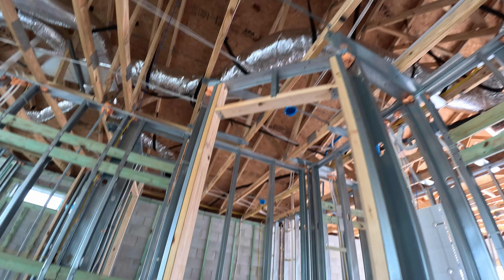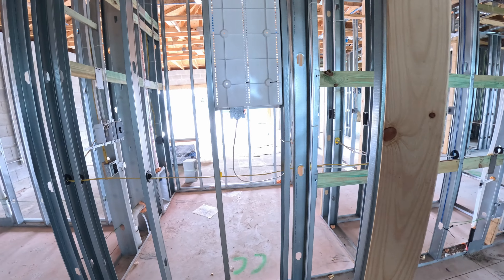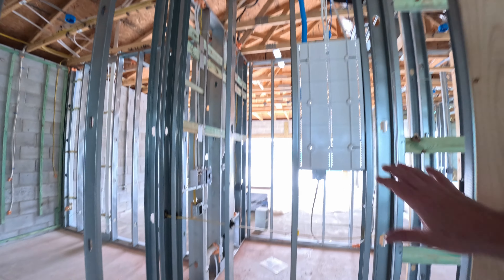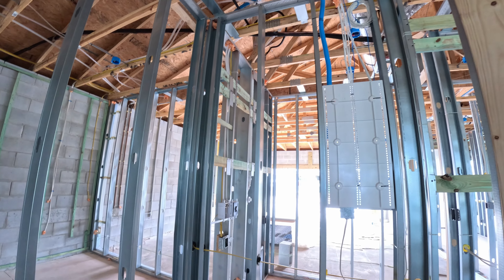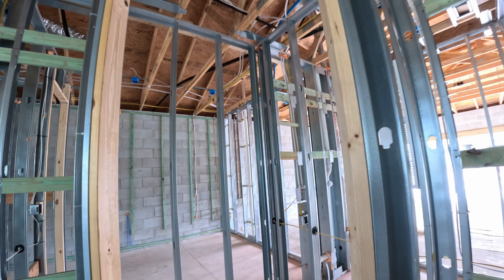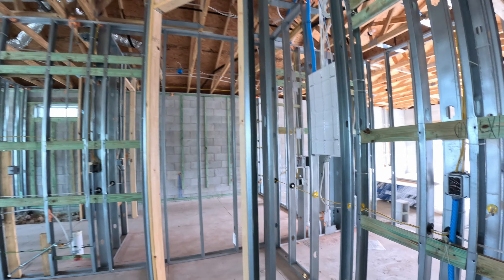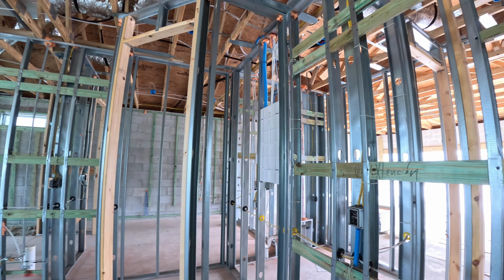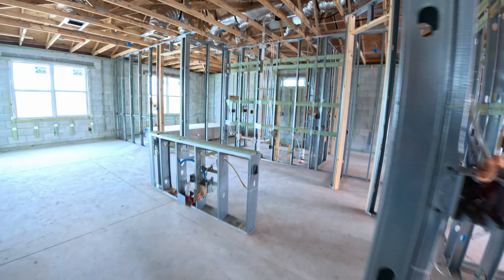This is the pantry — big, tall pantry. Other than one wire coming across and the cable box on the other side from the laundry room, this is just going to be a simple room. It's pretty doggone big — one of the biggest pantries for the smallest house.